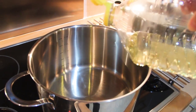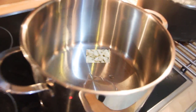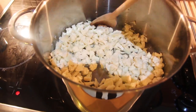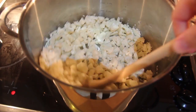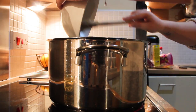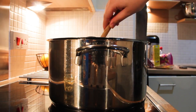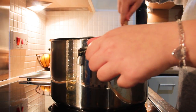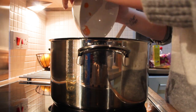Now that everything is cut, you're going to put first your cauliflower and onions in your pan with a little bit of sunflower oil so that nothing burns. You're going to put your cauliflower and onions in first, wait for them to cook, and then add your garlic and carrots.